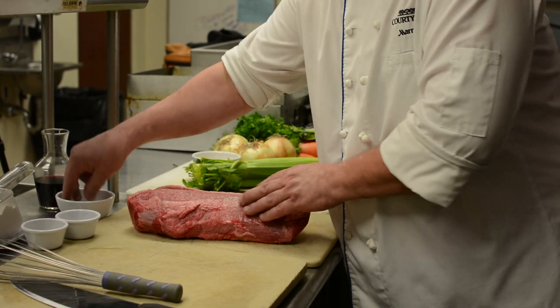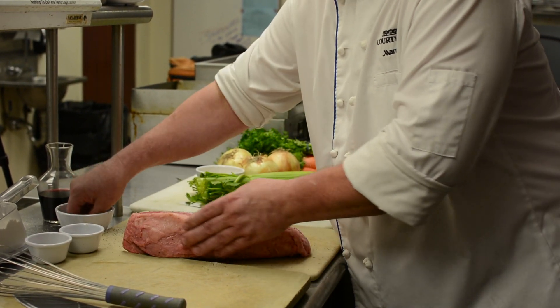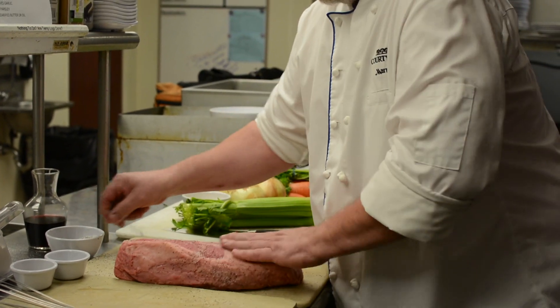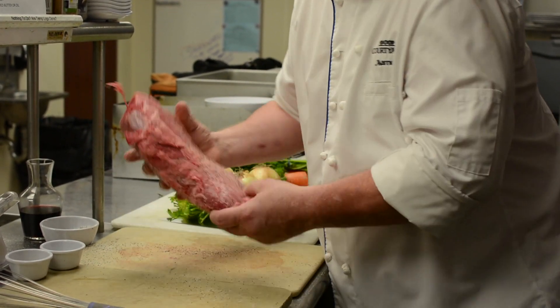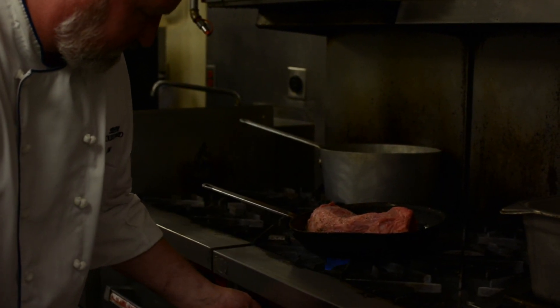We're going to start with a five-pound eye of round beef, between five and six pounds. I'm going to lightly hit it with some salt and pepper. Then we're going to sear it in a sauté pan in about a cup and a half of clarified butter — you can also use an oil if you like. I'm going to just put it in here and get it brown on all three sides.